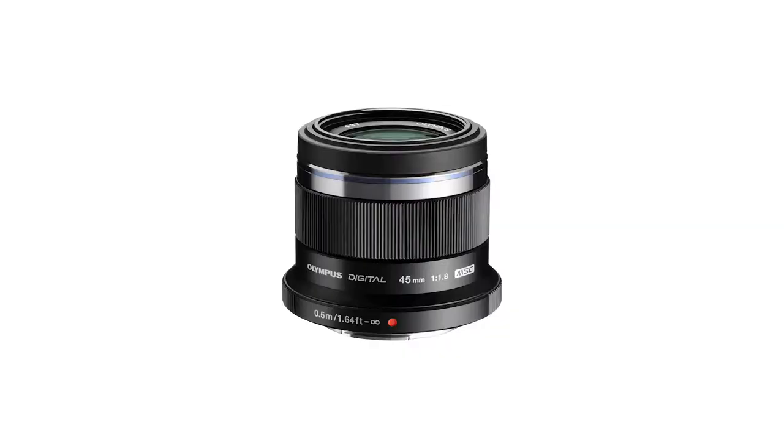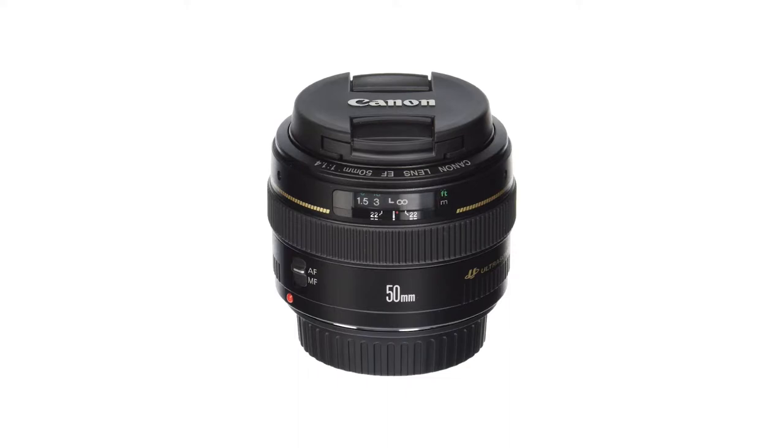One great thing about prosumer cameras is that they usually have interchangeable lenses, which is very important when taking pictures of your art. You have the kit lens that comes almost for free with the package, and then you can buy a prime lens — a fixed focal lens that doesn't zoom in and out. Those fixed lenses are usually higher quality at the same price as zoom lenses. For example, if you use Olympus, buy a 45mm lens — it's great. If you're using a Canon APS-C sensor camera, buy the Canon 50mm f/1.4 — a great lens that I use myself and is definitely one of my best purchases in the Canon lens range.